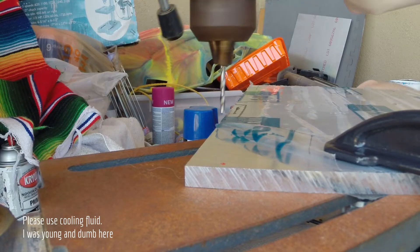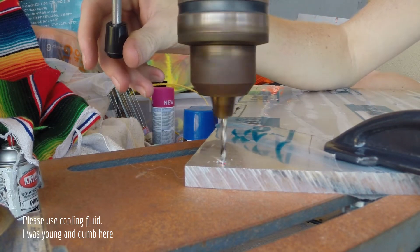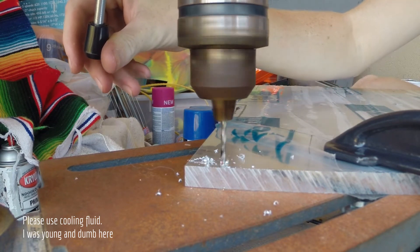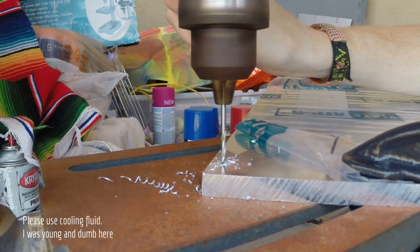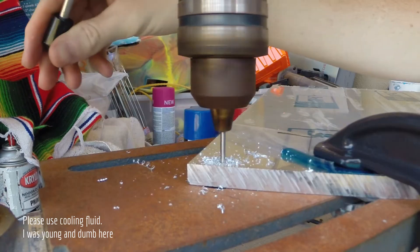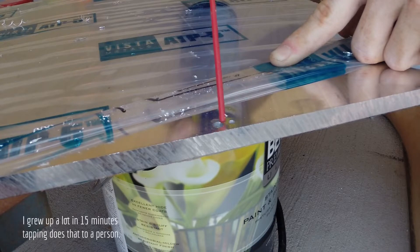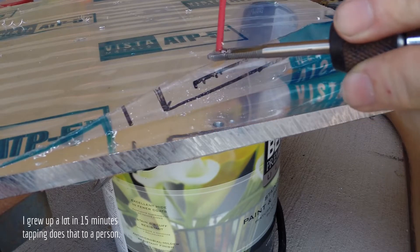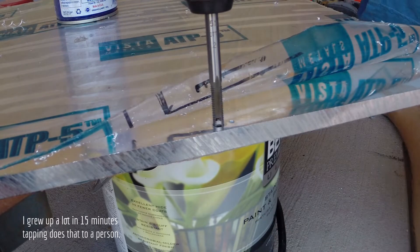I'm going to pass M5 bolts all the way through this aluminum plate and into spring-loaded joists attached to the printer itself so that I can level the plate and it will securely tap. I'm making sure I'm tapping the holes that I'm going to be threading through. You can see the two-hole design here — one for the thermistor and one for attachment.